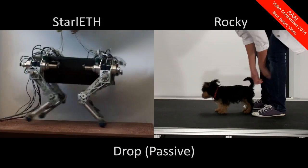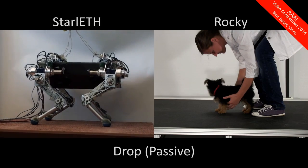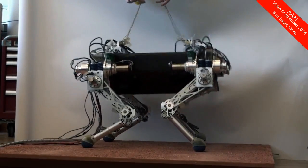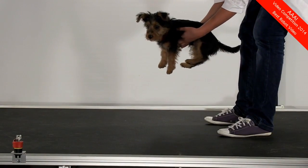Let's go back and drop some dogs. The robot doesn't break. Instead, he passively bounces around due to the mechanical springs — something we don't see in the natural counterpart.